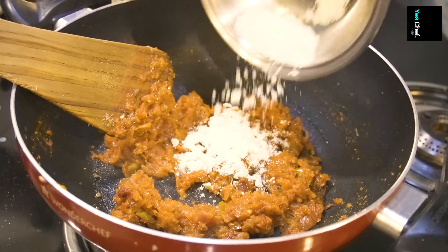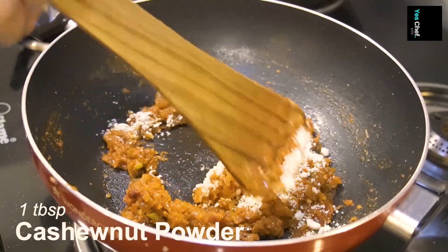For gravy thickening, I am using cashew nut powder. If you don't have cashew nuts, just roast them, grind them — it will become a powder. It will give a good flavor and good texture to our egg curry. This is our cashew nut powder — mix it in.